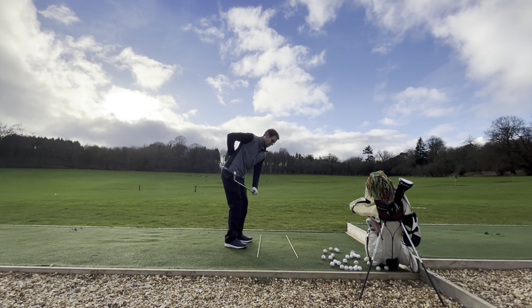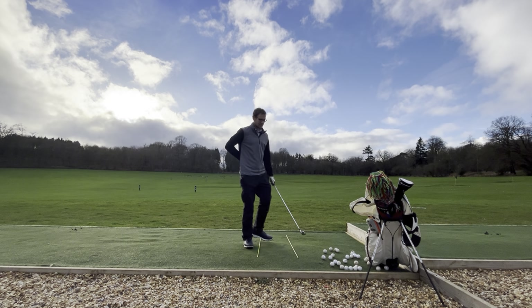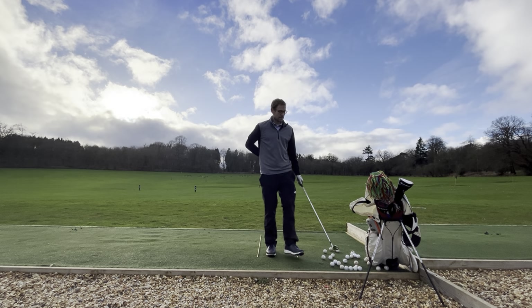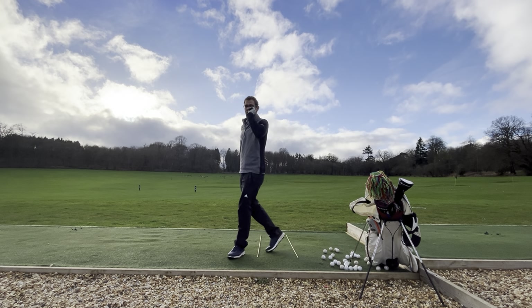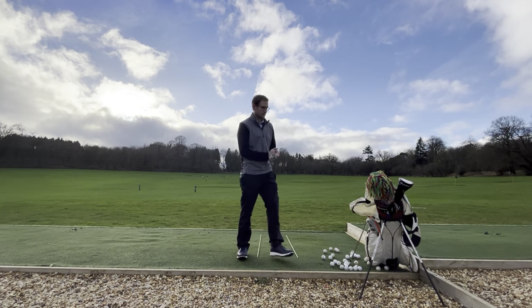It's mainly about keeping your spine maintained — not standing up straight through the shot — because that's just going to lead to the shanks. So try it. Don't forget to drop a like and subscribe for more tips like this from DK Golf. Thanks for watching!